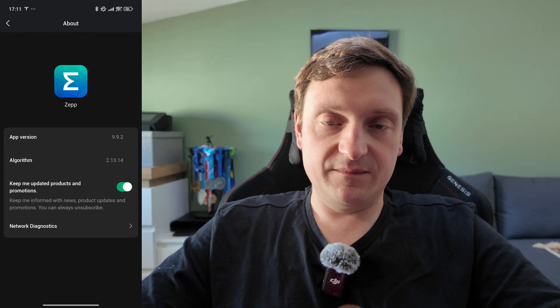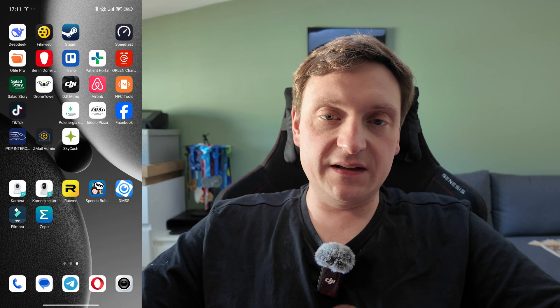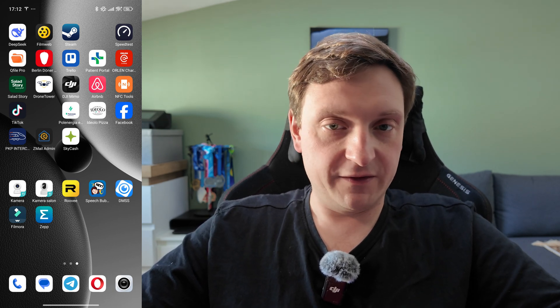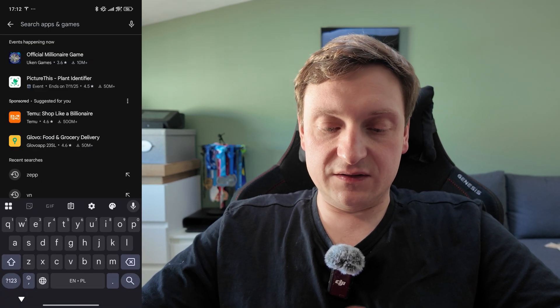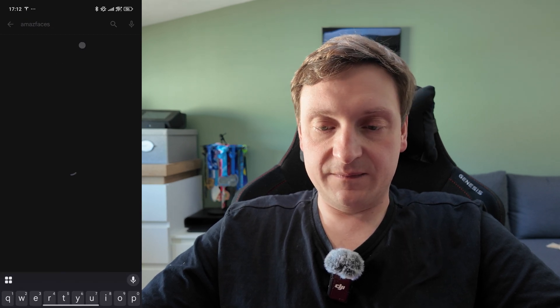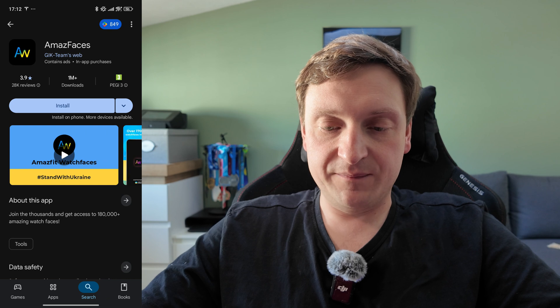So that was the first step. Now let's go to the next one, which will be the last problematic part. The second step is to install the app on our phone. Depending on if you're using iOS or Android, the procedure is a bit different because the store is different, but we all know how to install apps on our phones. So let's go to the Google Play Store — in my case, as I'm using Android — and search for the Amas Faces app. It's an app from a team called Geek Teams Web.